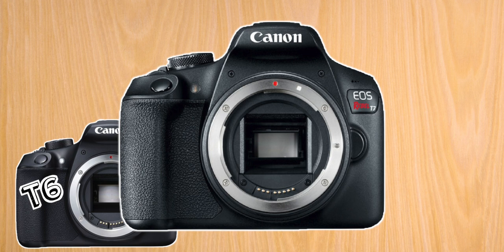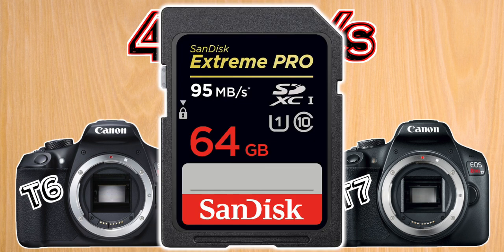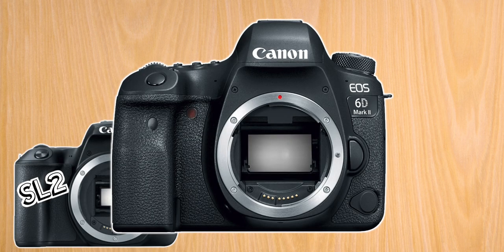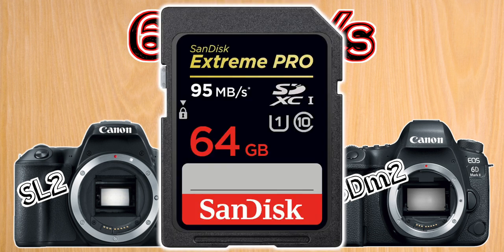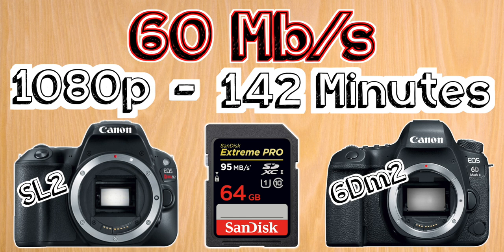Next, we have the T6 and the T7, which both shoot at a maximum of 46 megabits per second. For these, I suggest a 64 gigabyte card, which will allow you to shoot at full HD for just over three hours. Next, we have the SL2 and the 6D Mark II, which both shoot at a maximum of 60 megabits per second. For these, I also suggest the same 64 gigabyte card, but since these cameras have a higher recording bit rate giving you better quality, that results in about two hours and 20 minutes of full HD.